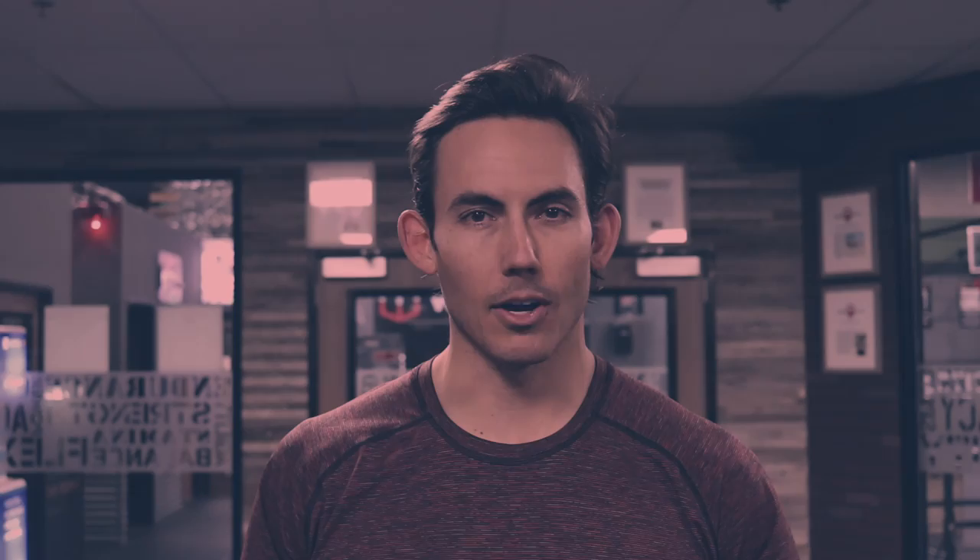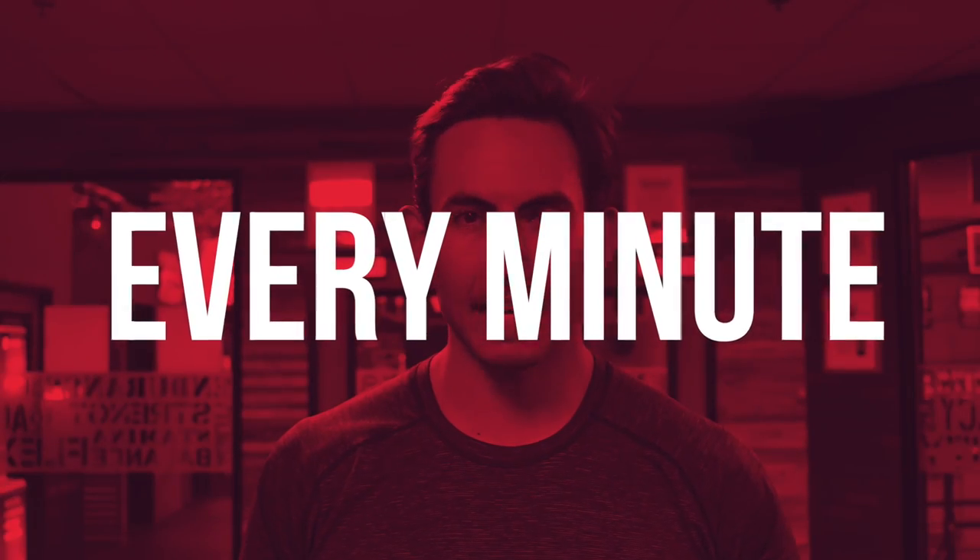Death by Rowing is a workout in which you change your units to calories, you start at zero, and every minute you are going to row one extra calorie. Meaning, in minute one you will row one calorie, in minute two you will row two calories, in minute three three calories, so on and so forth. So at the end of each minute, the monitor gets cleared, unless you program your monitor for one minute of work interval and zero minutes of rest.